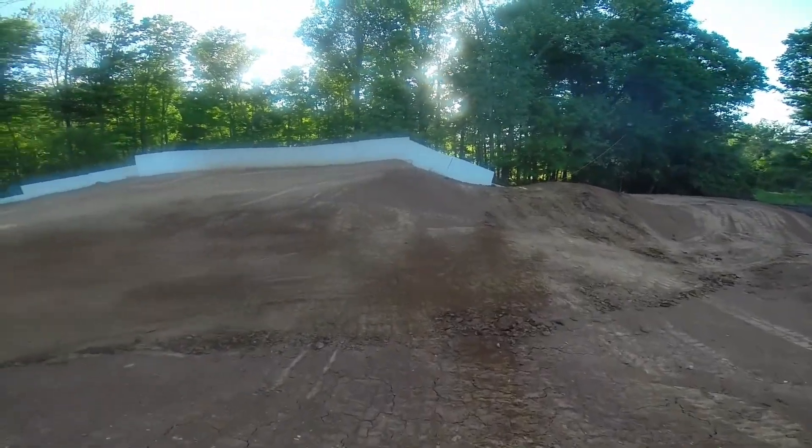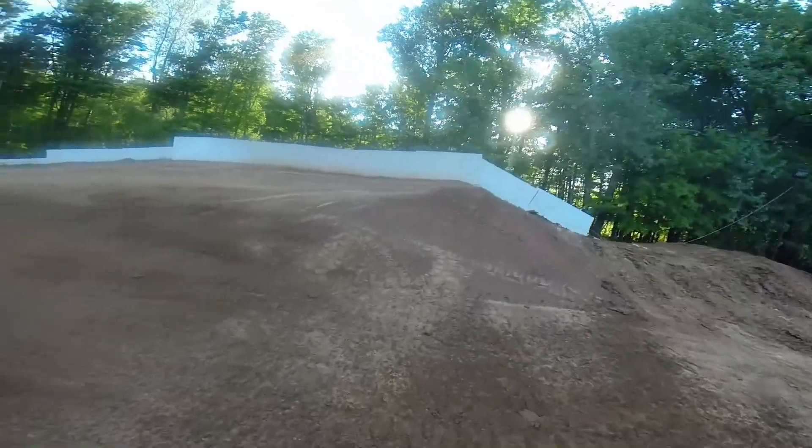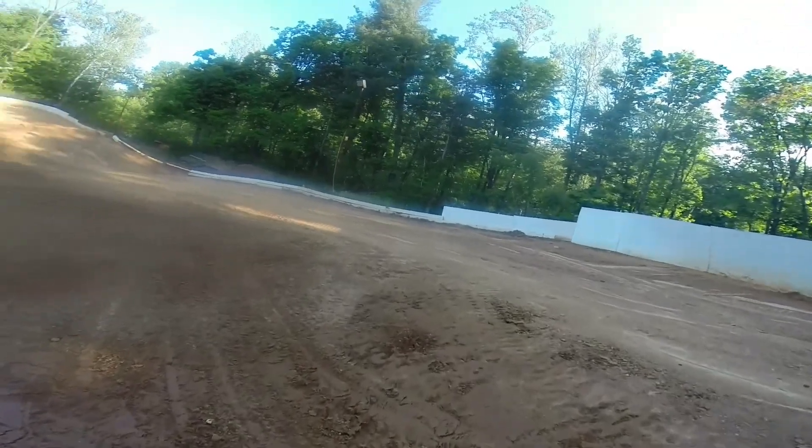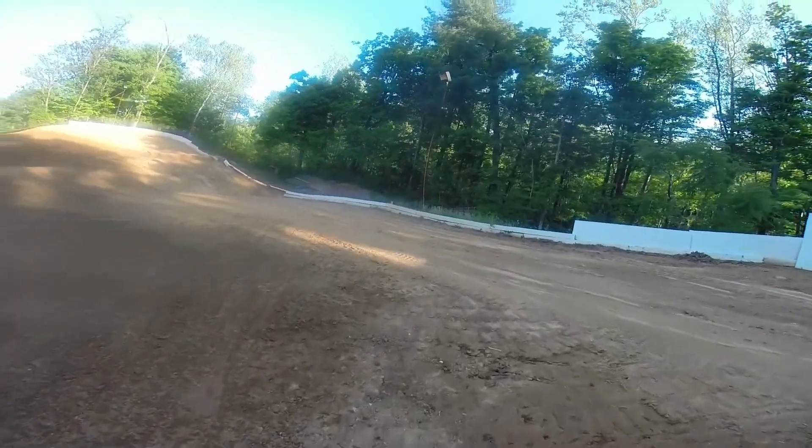Up over a nice tabletop here. Nice downside, just like you'd expect. Kind of up over a little bank in the hill again. We'll be approaching the big jump — it's quite the leap across there.